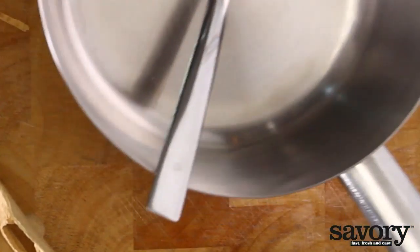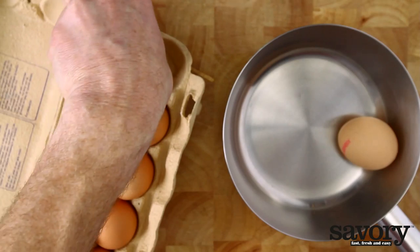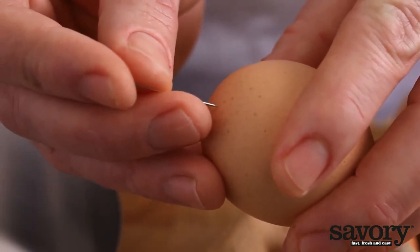Boiling a perfect egg is an art. Here's the way to do it. Eggs boiled straight from the fridge are more likely to crack, so use eggs at room temperature.